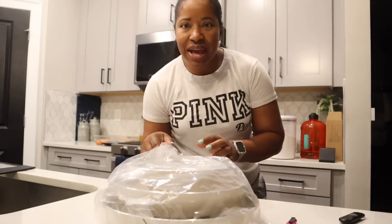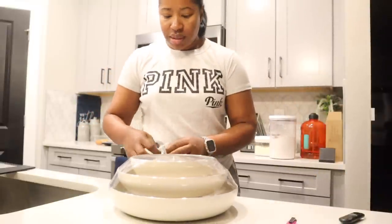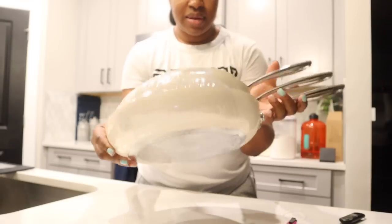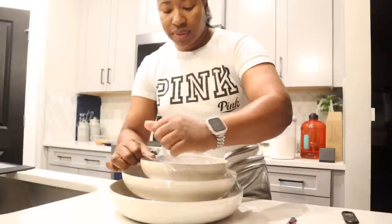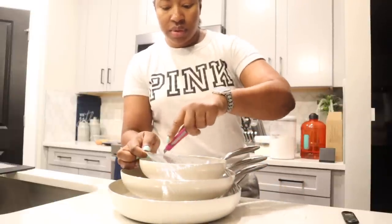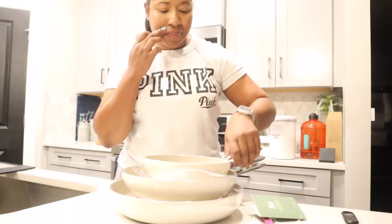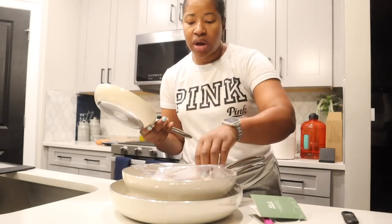This set comes in multiple colors and I decided to go with the white color. The three sizes are an eight inch, a ten inch, and a twelve inch. It's more of an off-white color, so if you're looking for stark white, this is not stark white — but it's a nice off-white.